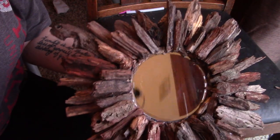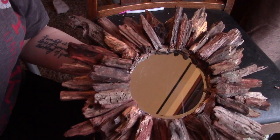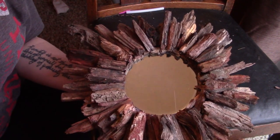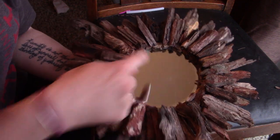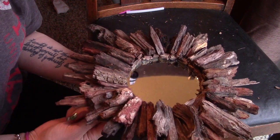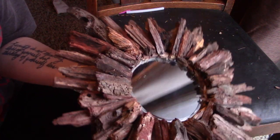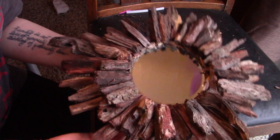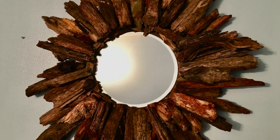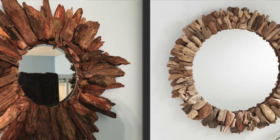Alright, so I still need to clean up all the hot glue spider webs, but this is kind of how it turned out. I also need to add the back to hold it onto the wall — that's also going to be a Dollar Tree item. So we have a dollar for the mirror and a dollar for the back piece. The driftwood was free, and I'm going to use a Dollar Tree hanger on the back. So that's $3 for a mirror that started out at $699 at Pottery Barn. Here's a picture of my final product for $3 versus Pottery Barn's for $699.